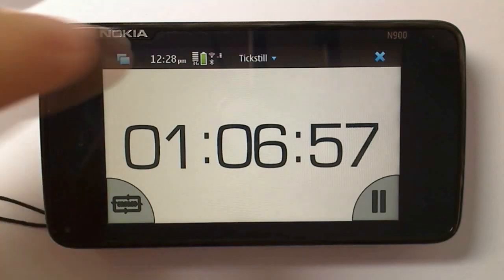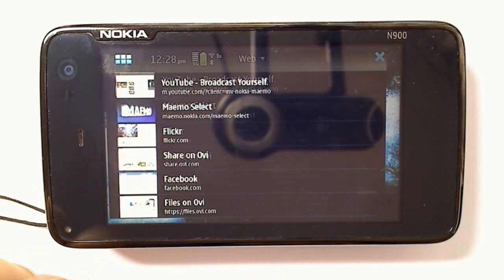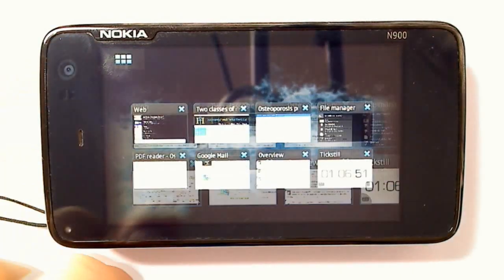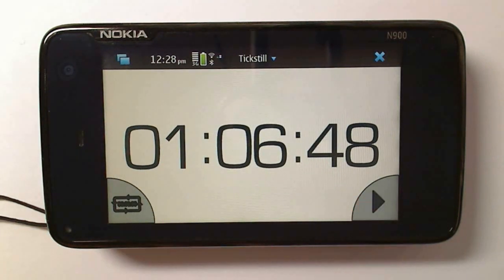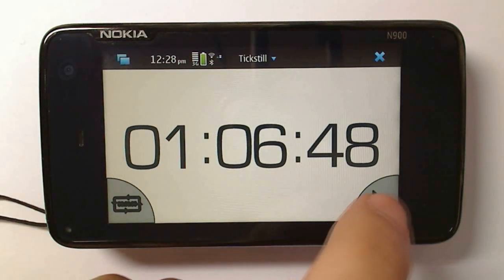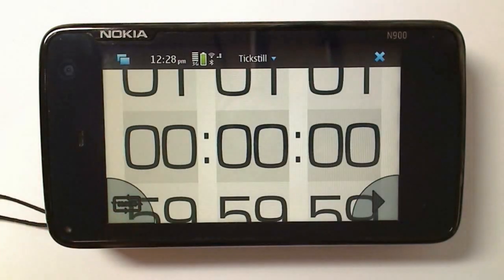Like the stopwatch, the countdown also runs in the background, so you can be doing other tasks and the countdown will still be running. To go back, just click that window. You can pause the countdown, then resume it, or reset it back to zero.